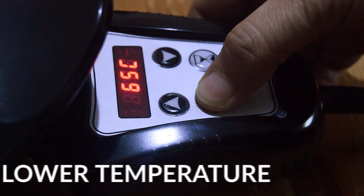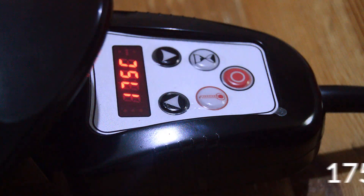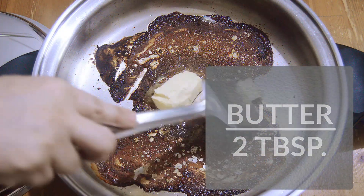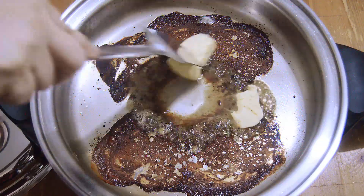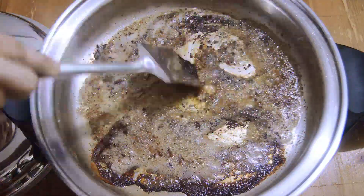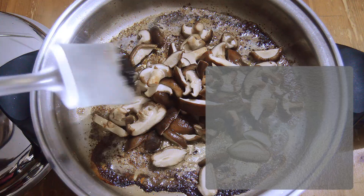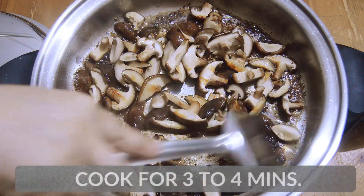Now, time to lower the temperature of our skillet to 175 degrees Celsius because it's time to make our mushroom sauce. First, let's melt around 2 tablespoons of butter and swirl them around the pan, blending them with the steak juice. Then let's add the mushrooms — I used shiitake mushrooms, around 200 grams, because it's my favorite, but you can use any mushroom of your choice. Let's cook them for 3 to 4 minutes.